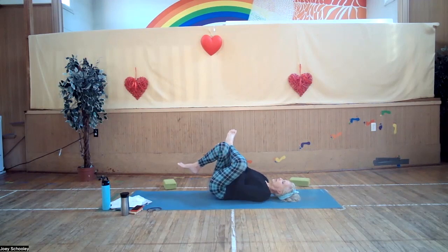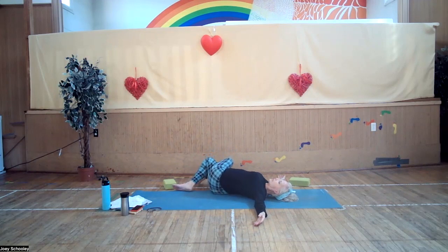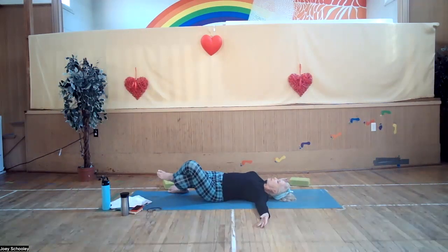Cross that top leg right over the other knee. Take your arms out to the side and gently release both knees over to the right side — a nice gentle overall stretch for the hip, thigh, IT band, and glutes. Inhale, come back to center. Exhale, both knees over to the other side with the knees crossed tightly, breathing into the front of that ball-and-socket joint of the hip. Inhale, come back to center. Exhale, uncross that leg.